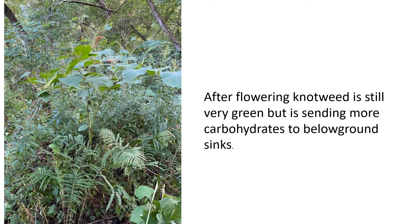If you wait until after flowering, the knotweed will still have a robust green color and will be fully capable of taking up the herbicide. Once taken up, the herbicide can then be sent along with the carbohydrates down to the rhizome as the knotweed prepares for winter. One key thing: make sure you do your herbicide application before a killing frost.